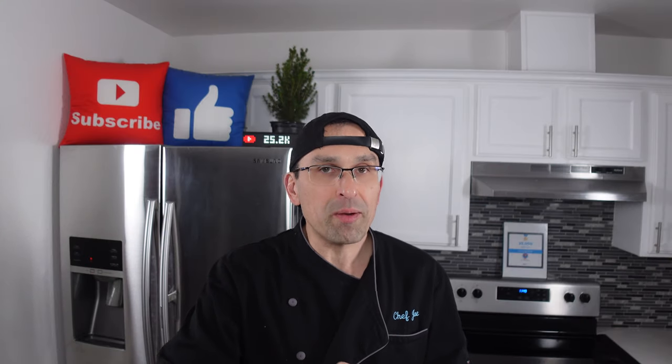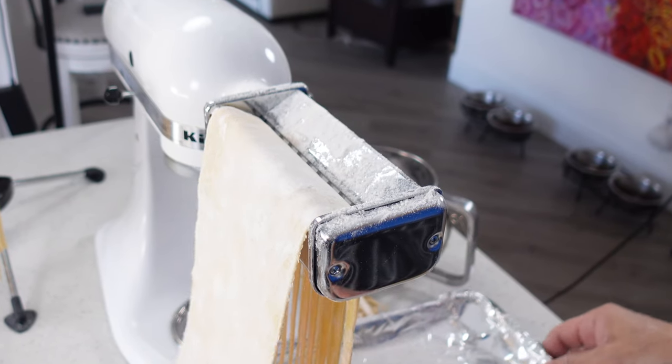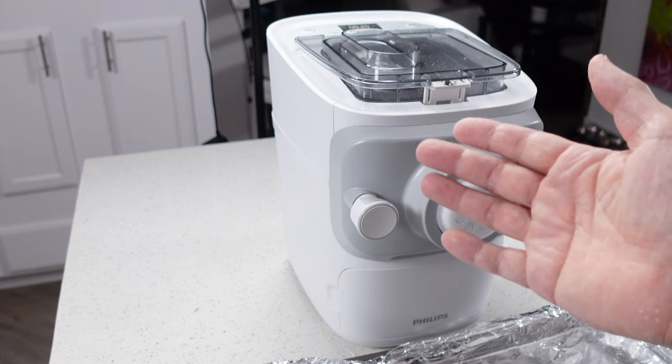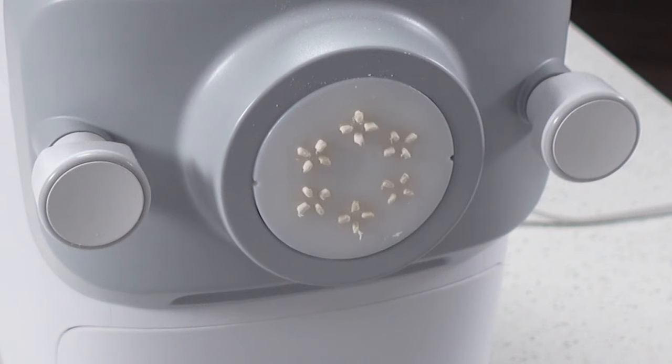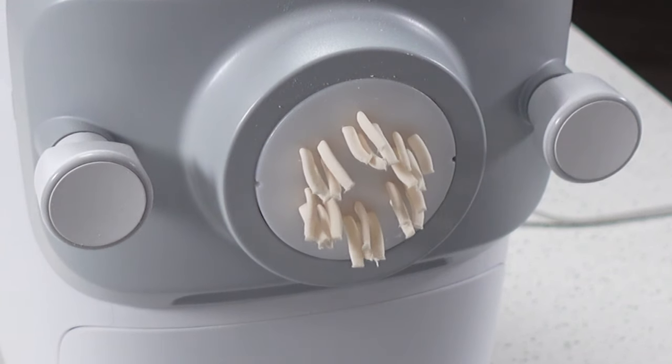Hey everybody, welcome back. Today we're going to be comparing two popular ways of making fresh pasta. One way is using a KitchenAid mixer along with pasta attachments, and the other way we're going to be exploring is using a dedicated pasta making machine. In our case we'll be using a Philips 7000 series pasta maker.